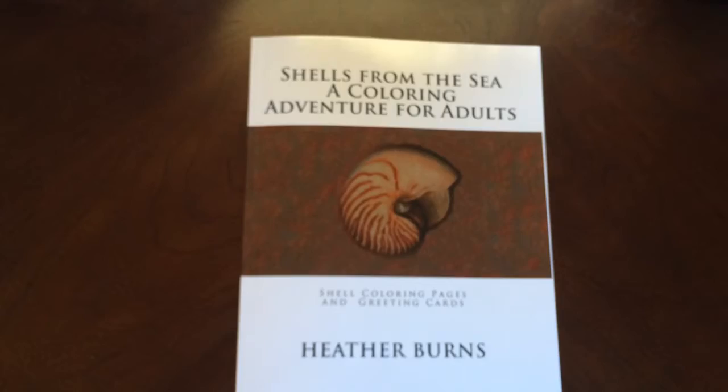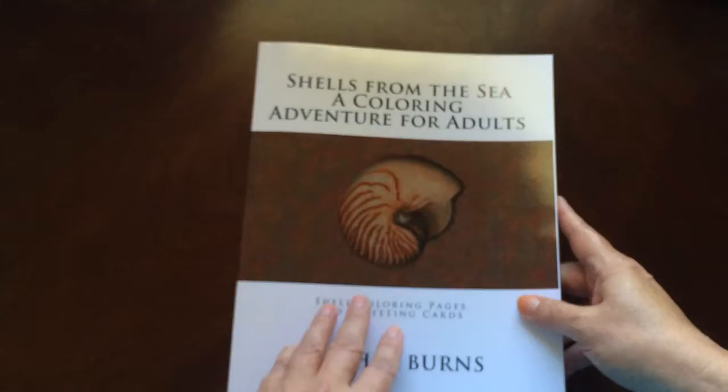Hello, I have a book review for you today on Shells from the Sea by Heather Burns. This is the front of the book. It is glue bound. And this is the back of the book.